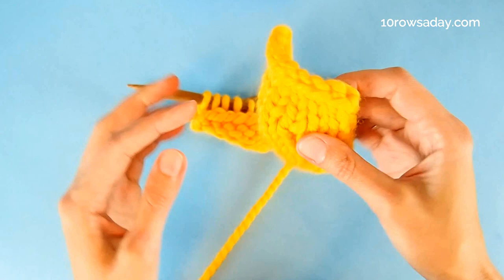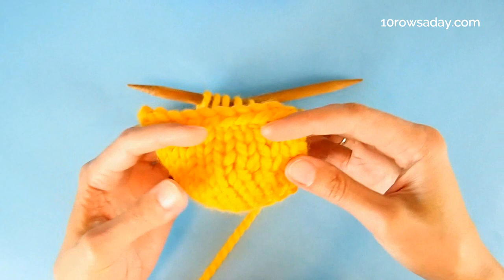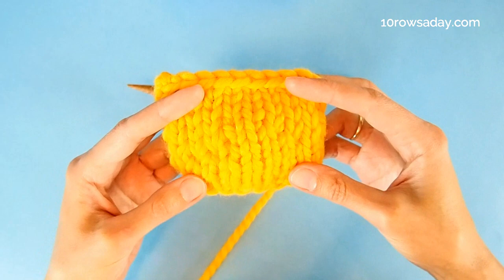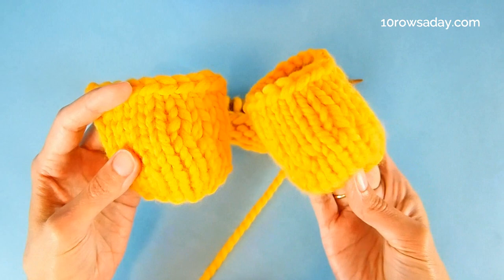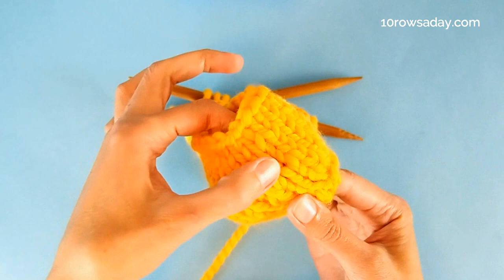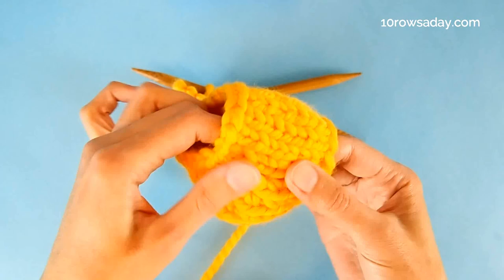On the wrong side of the work we have these nice ridges that outline the shaping, and they also don't look bad at all. As you can see, there are no holes — those guardians, those double stitches, did their job. This is true also for fabric worked in the round, so this method is perfect for seamless projects. In the first full round, we simply knit the double stitches together with their additional strands, treating these stitches as one, and we get a perfectly shaped fabric without any holes anywhere.